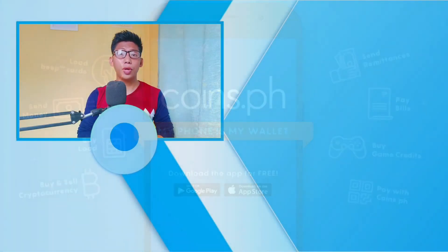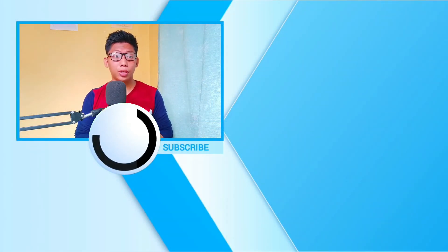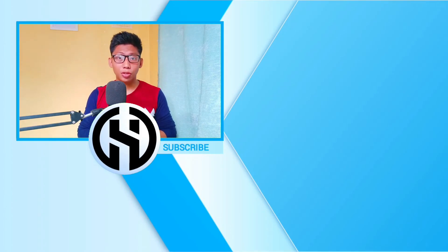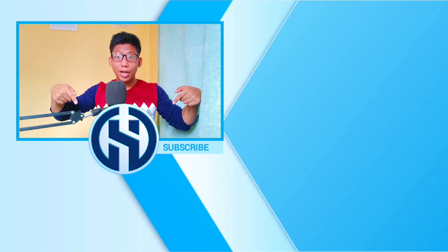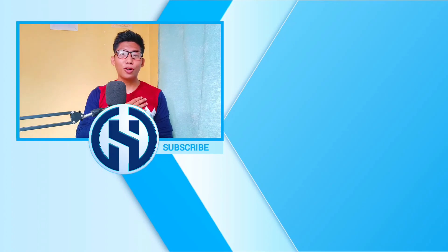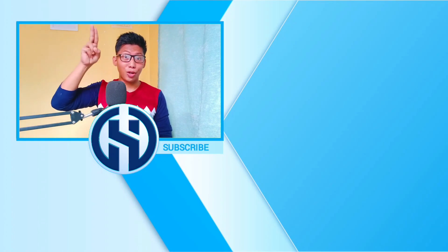That's all. Thank you and I hope you've gained knowledge on this tutorial. For more questions and suggestions, please don't hesitate to comment down below. And also, click here to subscribe. This is Ben Amigo. Till next time, adios.